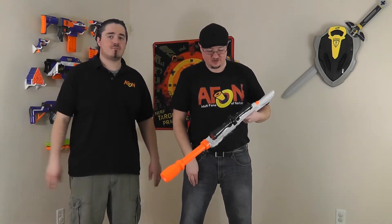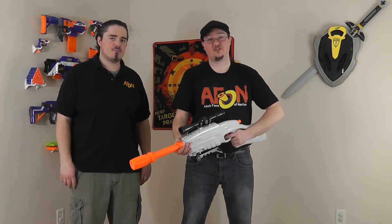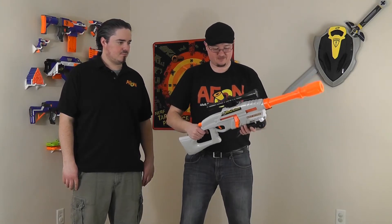Here is the Rangemaster. First impressions — it's just oddly proportioned. The barrel is really bulbous. It's just weird looking. It looks like a cross between a hunting rifle and an alien ray zapper.